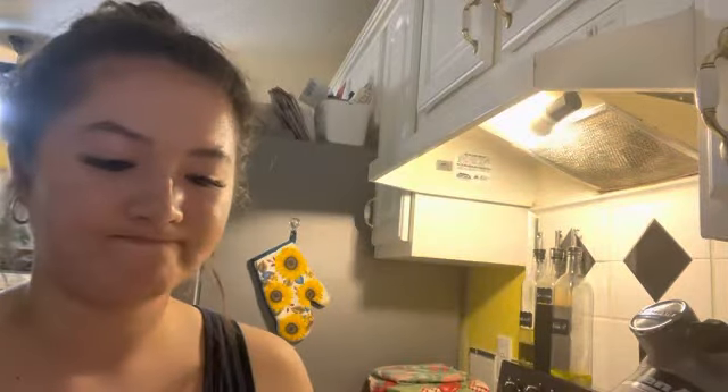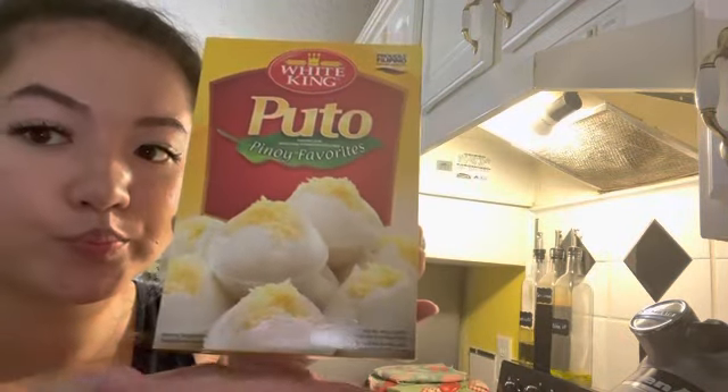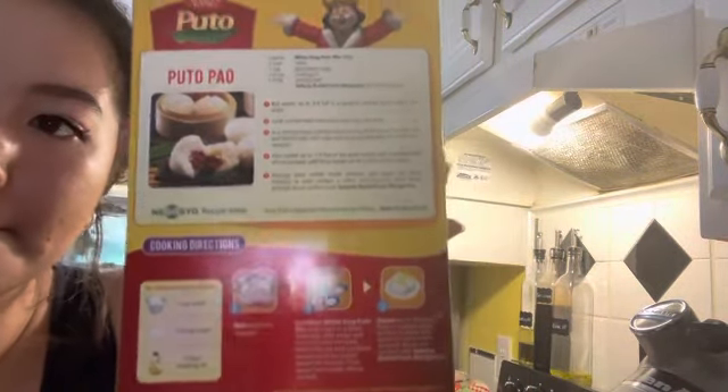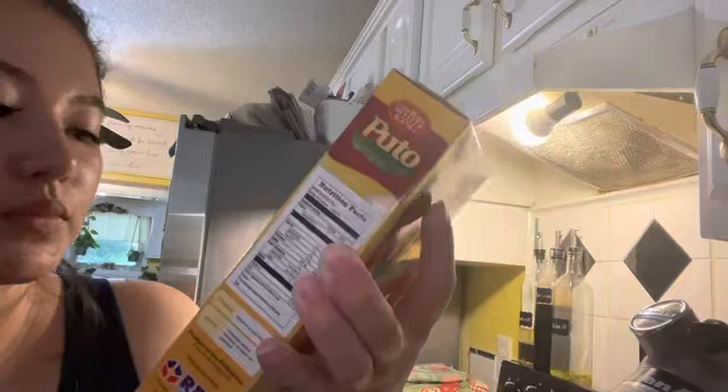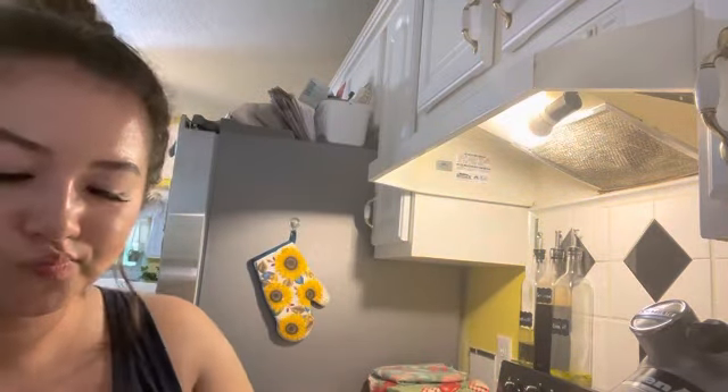Hey guys, welcome back to the channel. In today's video we're gonna be making puto from a box. This is the brand that me and my mom use all the time. I don't know about other puto box mixes, but this is the one that we're gonna be using in this video.